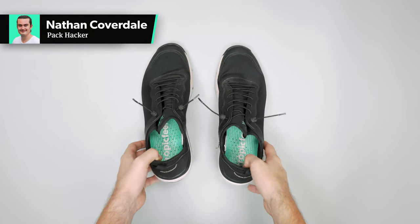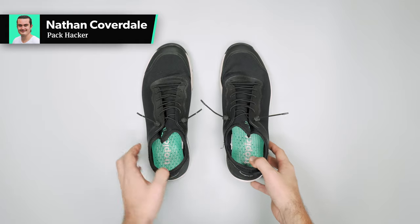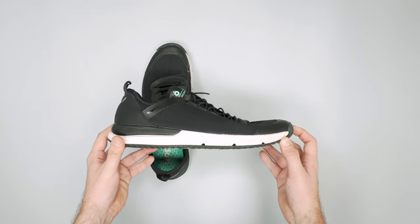In this video we're going to be taking a quick look at the Tropic Feel Canyon sneakers. Head on over to packhacker.com for more information, link in the description below.